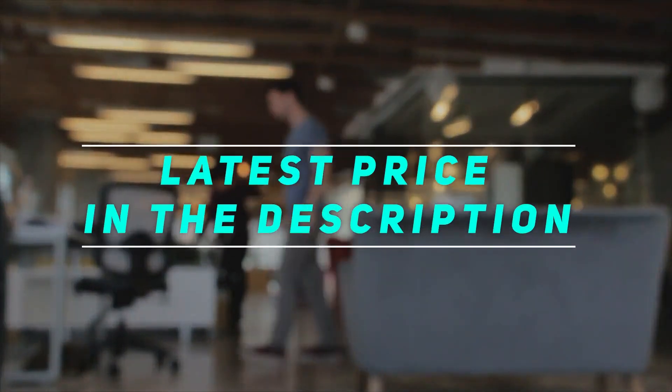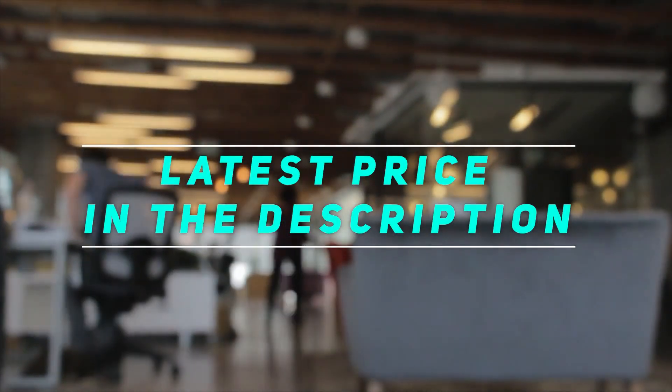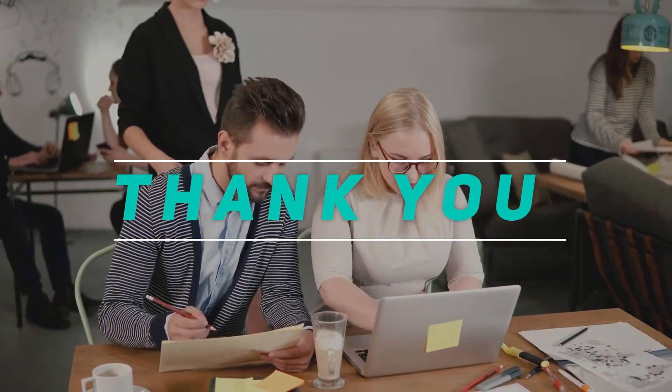Check out the video description for the latest price and more information. Please subscribe and stay tuned.